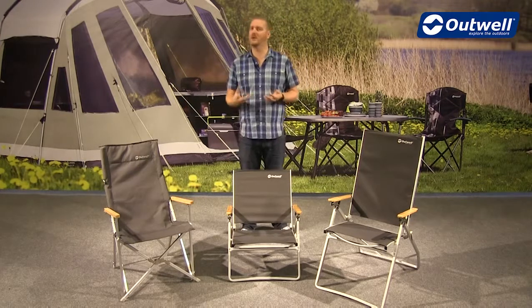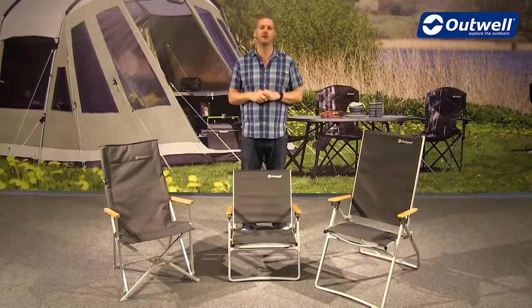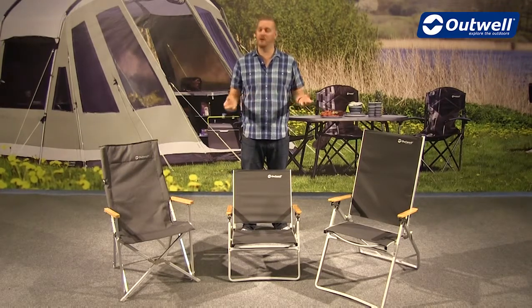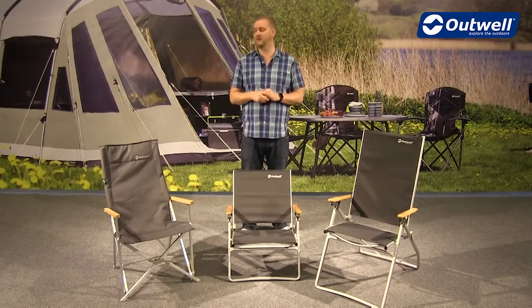All of these chairs feature a lightweight aluminium frame and they all weigh round about the three kilogram mark, but even though they're lightweight aluminium frames, they're still solid and sturdy chairs. They'll actually take a max load of 100 kilograms.